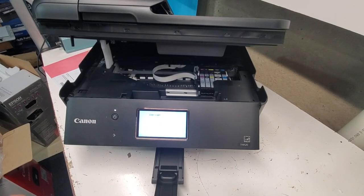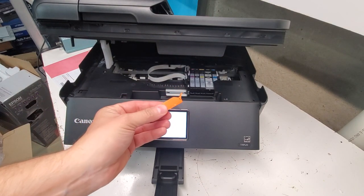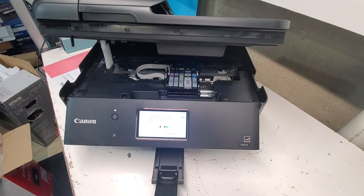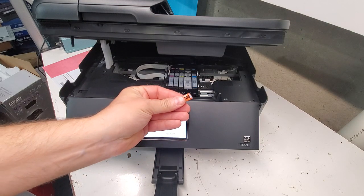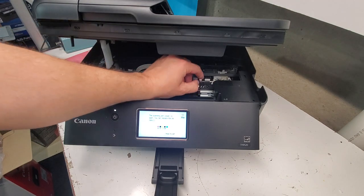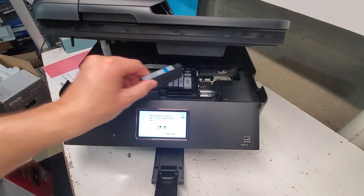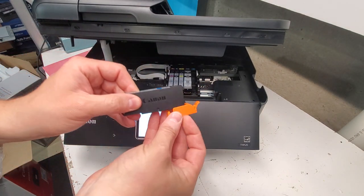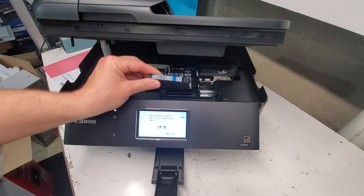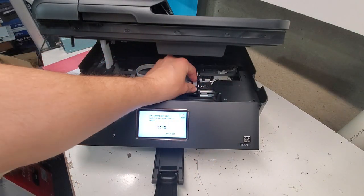While the carriage is in the middle, make sure you remove any plastic pieces and these covers. Where you see the pull tab — if you have aftermarket cartridges you're going to have a similar setup with pull tabs. Remove the tab like so, and then install the cartridge back into the printer.